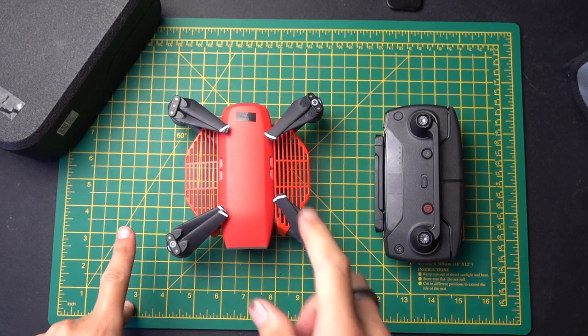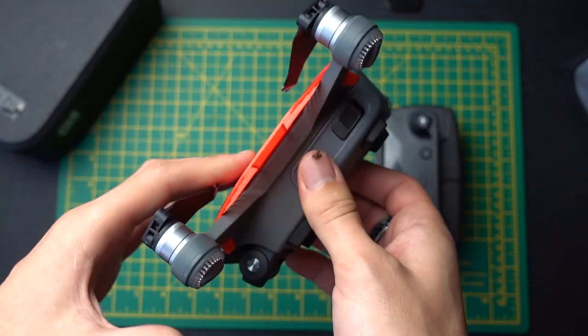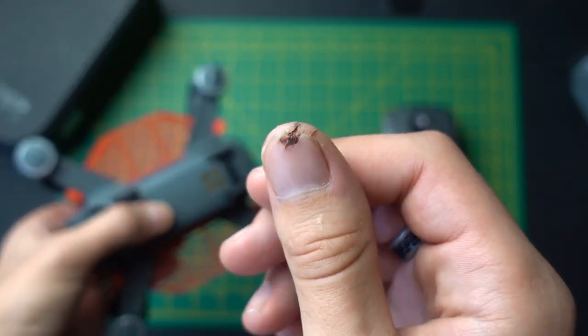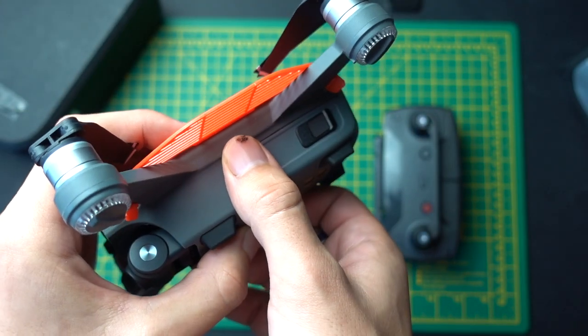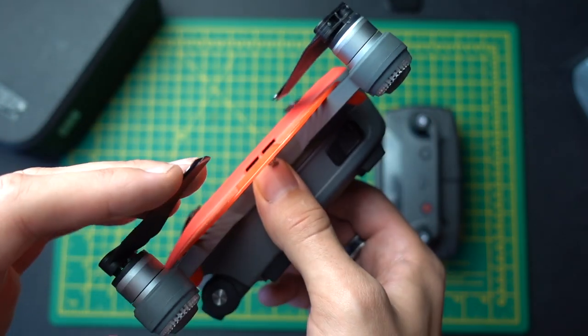The first one you'll notice is that I've got these propeller guards on the side, and what these are for is so that when you pick up the drone, these guards stop your thumbs protruding into where the propellers are spinning. This is really important.